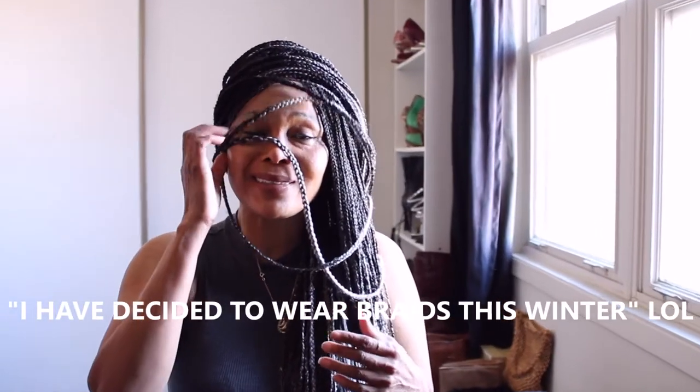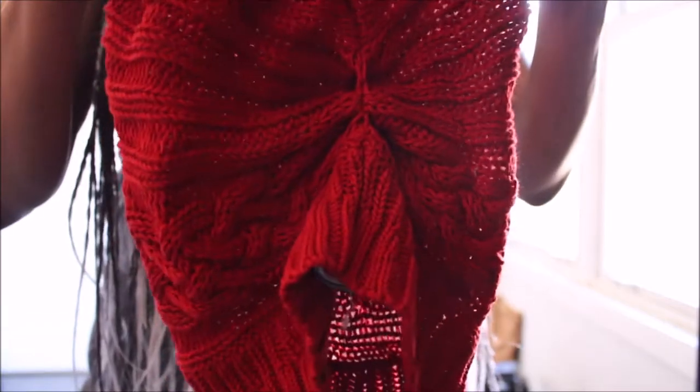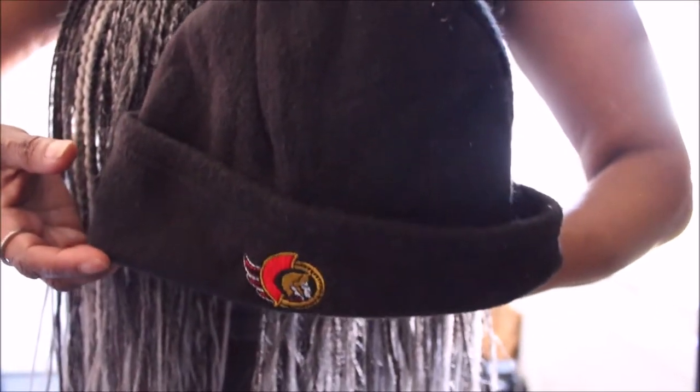I decided to wear braids this winter and realized it's not a very good idea, but there are things you can do to make your braids work better for you. Hi guys, welcome back to my channel. I'll be sharing my beanie — or toque — collection with you. In Canada we call them tuques. Today I'll also be showing you how I style my chunky sweaters transitioning into winter.